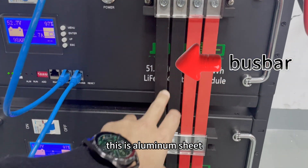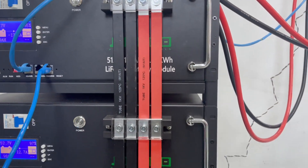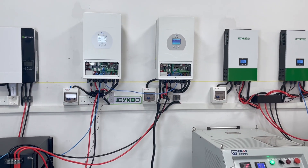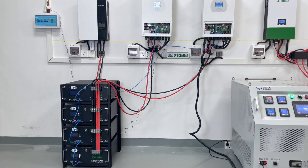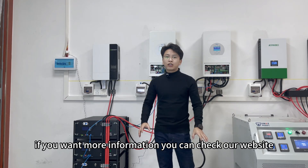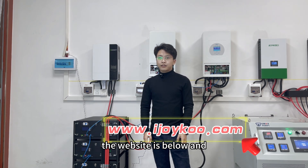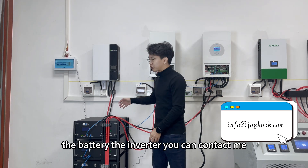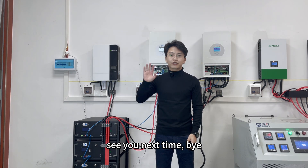This is the busbar sheet used for the battery parallel connection. Okay, now the whole system is working very well. If you want more information you can check our website — the link is below. If you want to know more about the battery or inverter, you can contact me. My name is Alan. Thanks for watching — see you next time, bye!